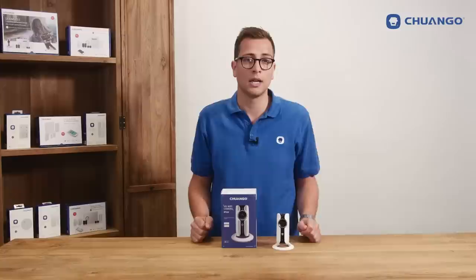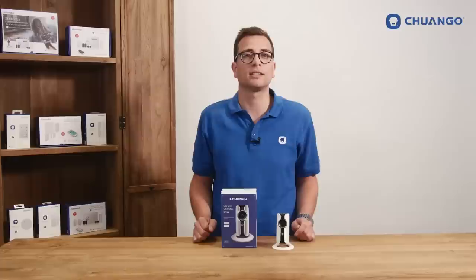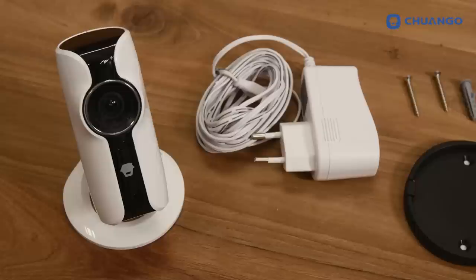Listen to what is happening on-site or talk back via the built-in speaker. Use the camera as a stand-alone or combine it with the Chango alarm system. It doesn't need a contract and it doesn't have any monthly fees.